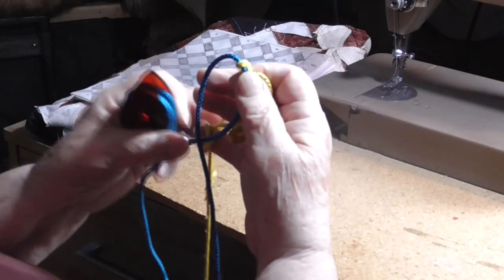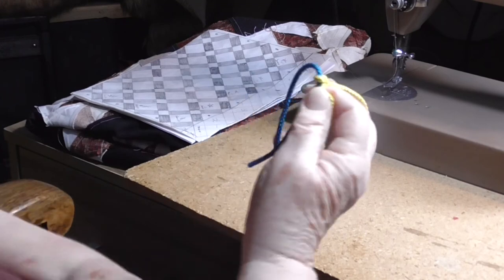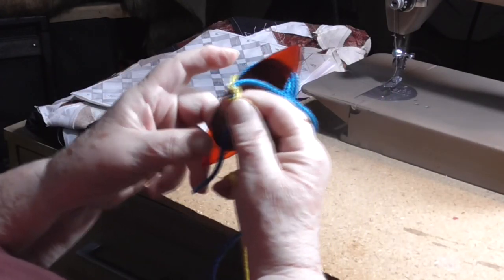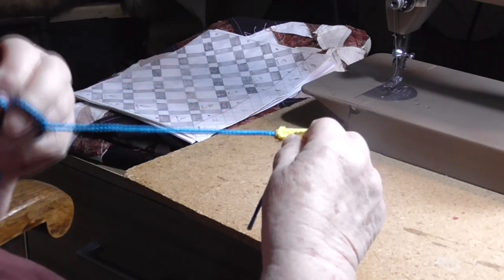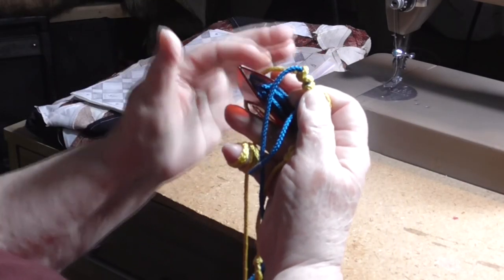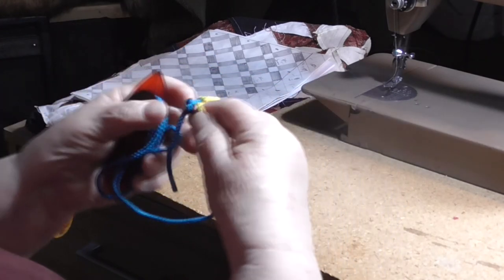Drop the core to the front, come from behind and between pattern and core, release the tension on the pattern, pull the core under tension, work the stitch up. That's one. Let me give myself more working space — open up my hand, wind the thread around. Pattern under tension, drop the core to the back, bring the core between the pattern and the core loop, release the tension on the pattern, pull the core under tension, work the stitch up. Drop the core to the front, come from behind and between pattern and core, release the tension on the pattern, pull the core under tension, work the stitch up. And now we're going to join.